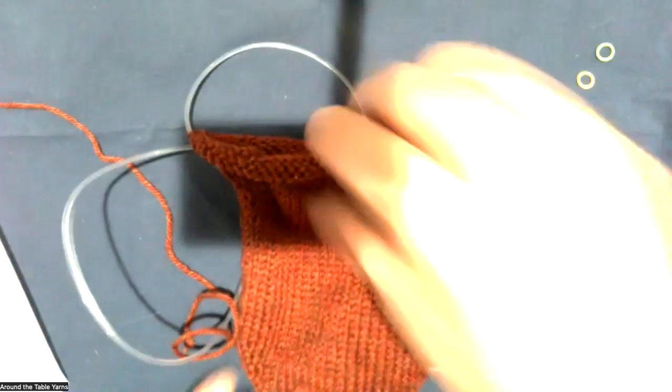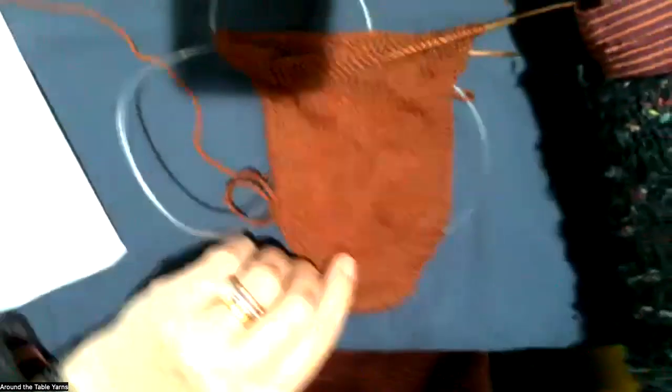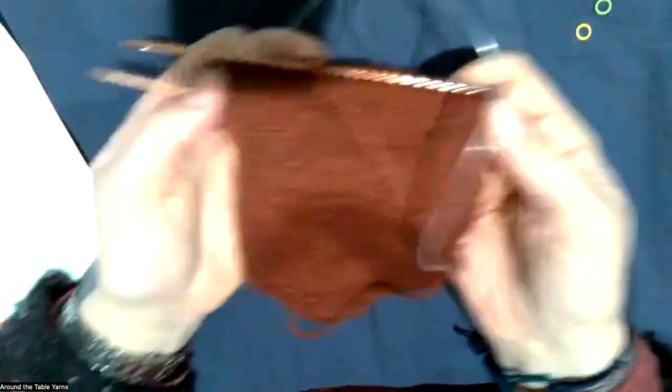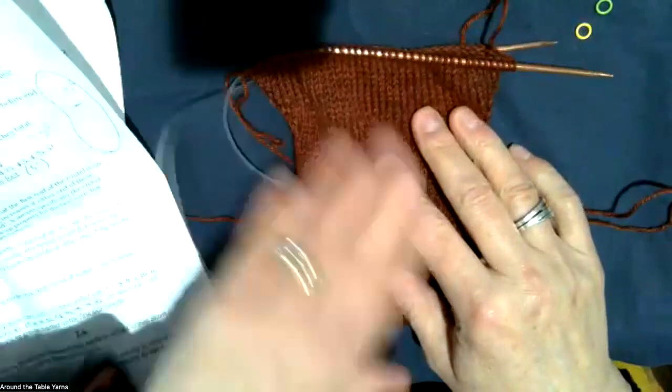We are now at the point of having to create the short row gusset heel. I'm going to change my video to the camera. So at the point where we are, the top of the sock is being worked with no increases on each side, and the bottom of the sock from this point up is being worked with increases that are coming out. It looks like I haven't put my marker in, so I'm going to go ahead and put my marker in — I'm on the last row of the increases.